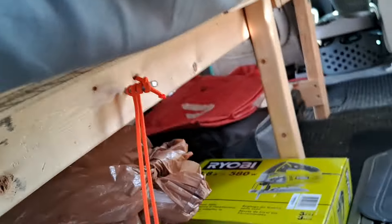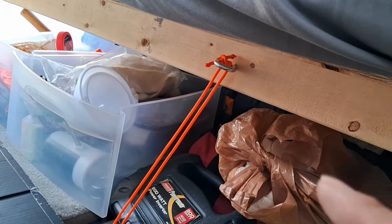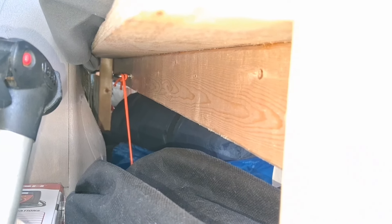Hello everyone, welcome back to the channel. Today, this Friday, perfect day outside to do some upgrading or modification to my minivan camper. Let's go check it out — still about 80-something degrees right outside.